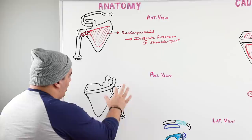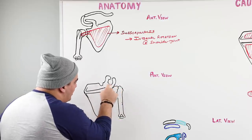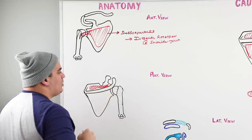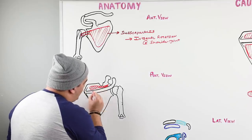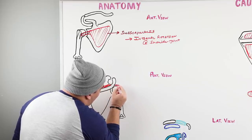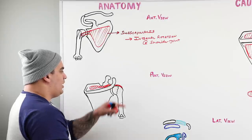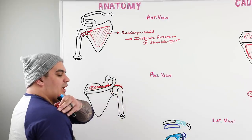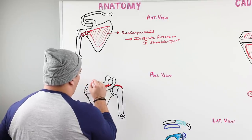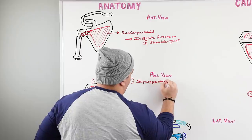Looking at the posterior view of the scapula and shoulder joint, there's the acromion process, coracoid process, and the humeral head sitting in the glenoid cavity. There's a little fossa here, and the muscle that sits in it is called the supraspinatus. It originates in the supraspinous fossa, and its tendon runs underneath the acromion process, attaching to the greater tubercle on the humerus.